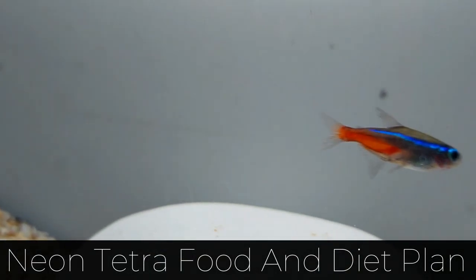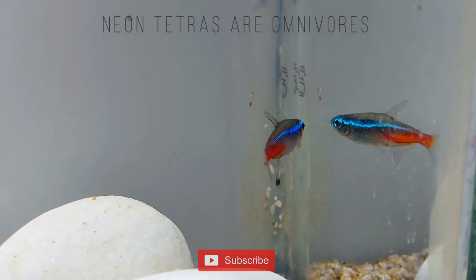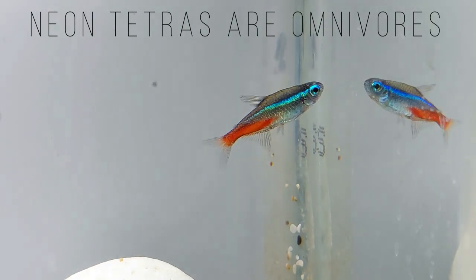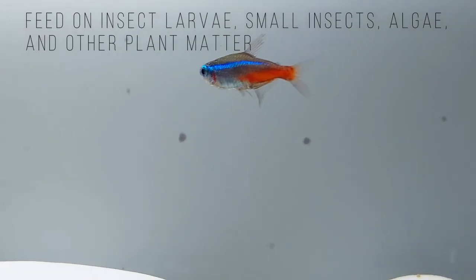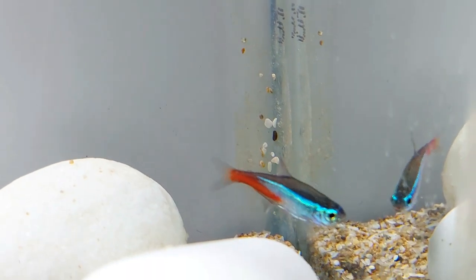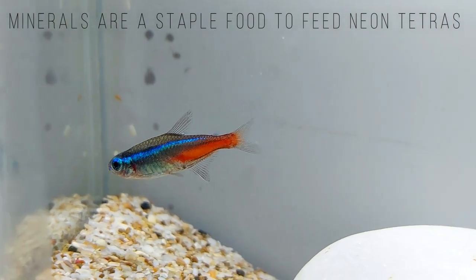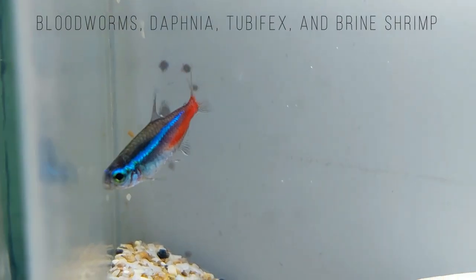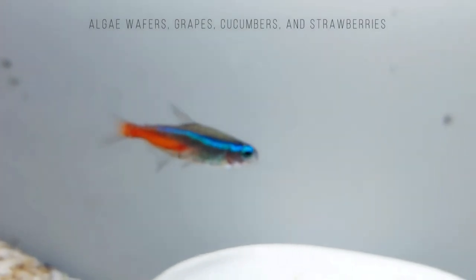In the wild, Neon Tetras are omnivores, eating a varied diet of meat and plant matter. Depending on the food source available in the fish's habitat, a Neon Tetra will feed on insect larvae, small insects, algae, and other plant matter. You should replicate the Neon Tetra's diet by providing a similarly varied selection of animal and plant-based foods in the tank. Good quality fish flakes that are fortified with vitamins and minerals are a staple food. Several times per week, feed Neon Tetras live or frozen foods like bloodworms, daphnia, tubifex, and brine shrimp. Cut live food into small pieces to prevent the Neon Tetras from having problems swallowing the food.